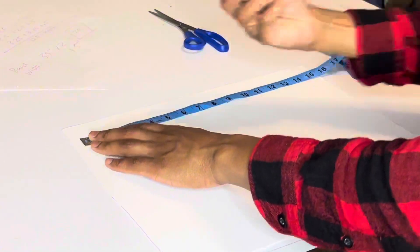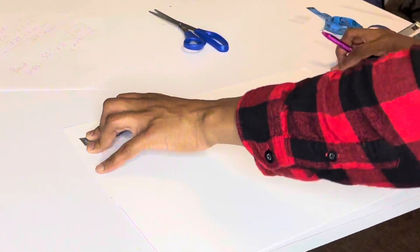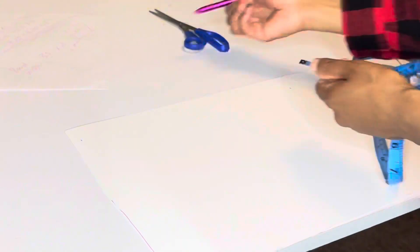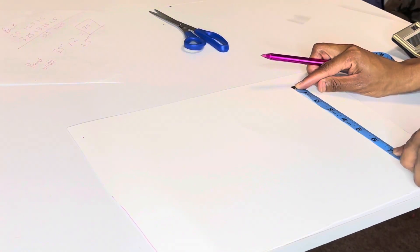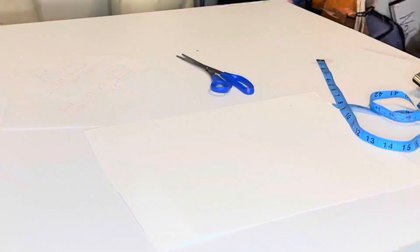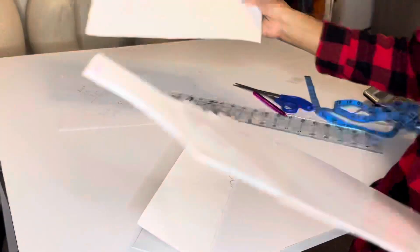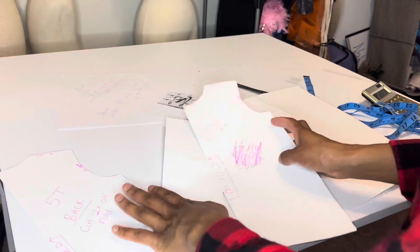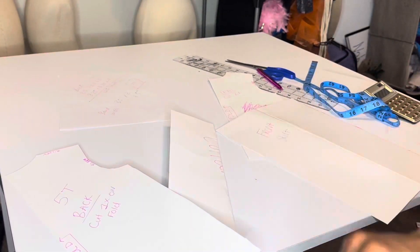I did attempt it before, but ended up redoing it after sewing everything together — I measured the collar then and made my pattern from there. So those are all the patterns: front, back, skirt, and collar. Make sure to like, comment, and subscribe, and stay tuned for part two!